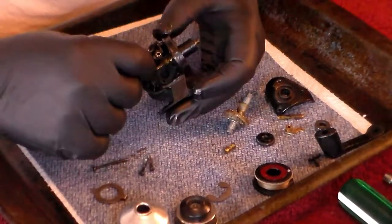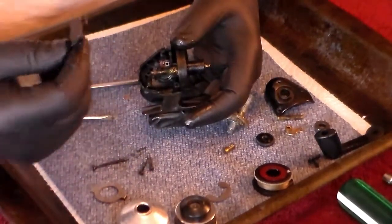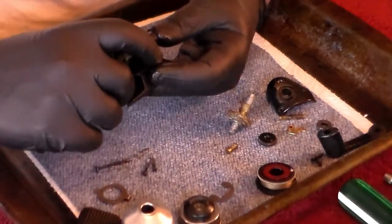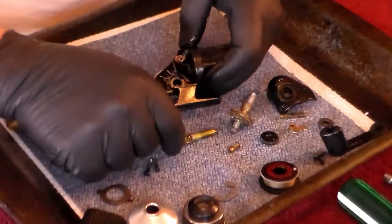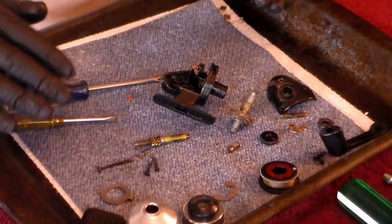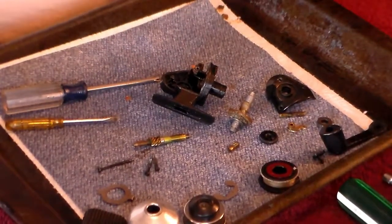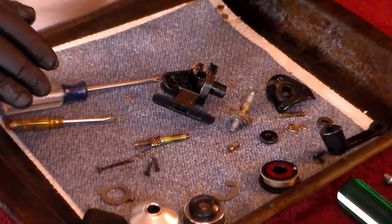Now we should be able to remove the button — there's your release button. With that out of the way, we should be able to pull the axle shaft out. There's the axle shaft out. So that's all the parts removed and we're going to go through and clean all the parts. I'm not going to talk during all that — we're just going to scrub up all the parts. When I'm done, we'll come back, lubricate, and reassemble this reel.